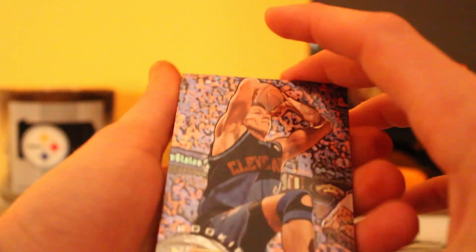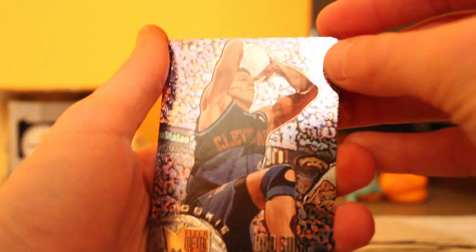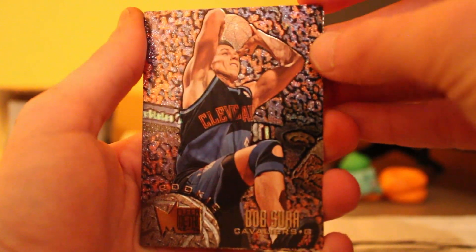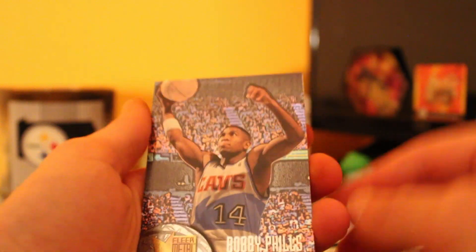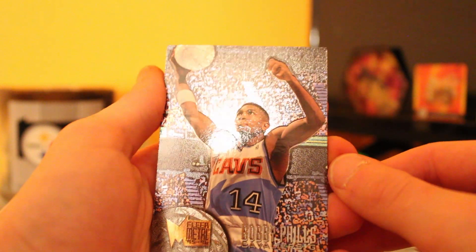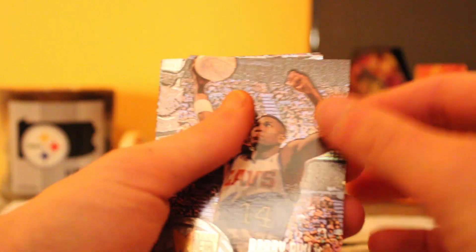See what we got in this one here — should be six in this one as well. I think that Shawn Kemp was the best one we got so far. Got a Bob Sura rookie card — nice, another rookie card here. Got a Bobby Phills. I really like the way these cards look.